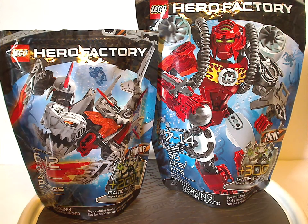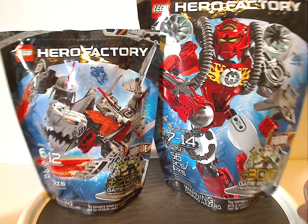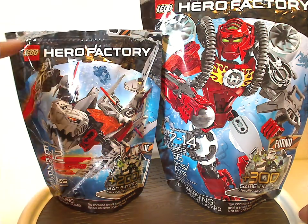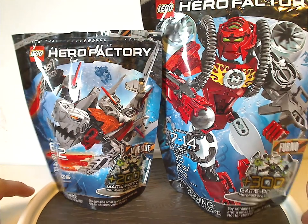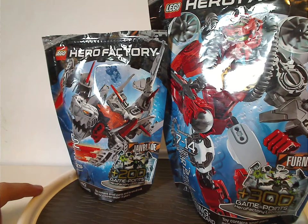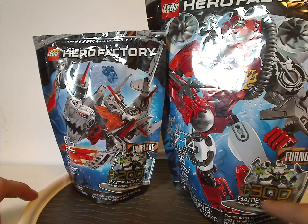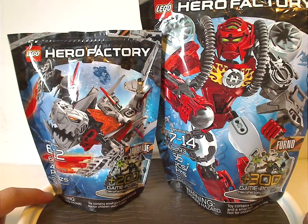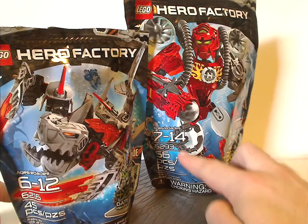On the front of the bag is a picture of the sets that come within, set underwater of course, and also the two logos. There's also the zippers showing it's a ziplock bag, and on the side you can see the names over some caution tape, and also two to three hundred game points for the online game, choking hazard warning, age group, set number, and the amount of pieces.